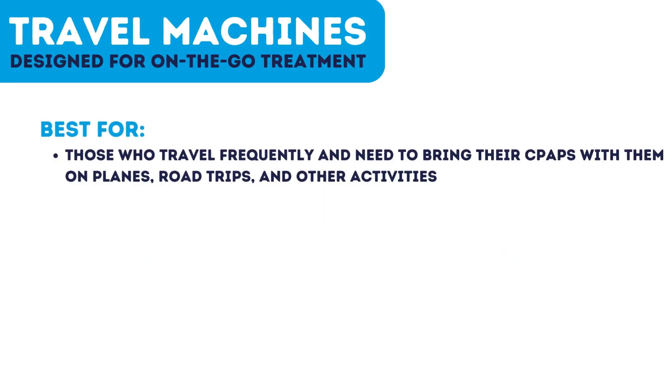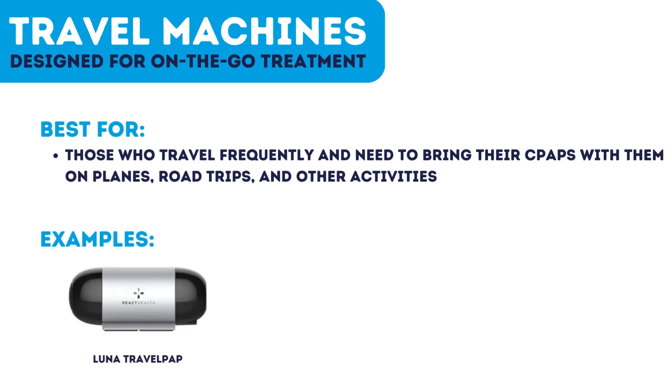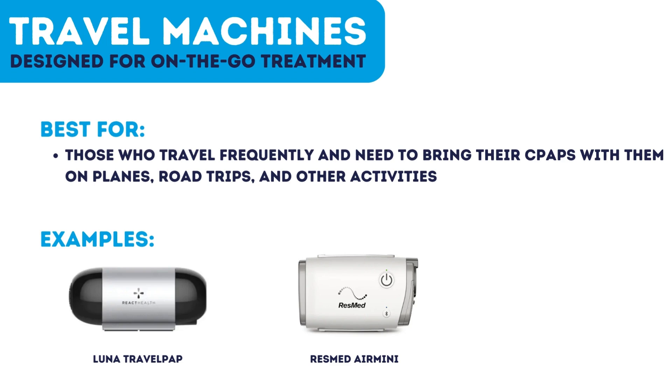Travel CPAP machines offer the same effective CPAP treatment as other types but in a smaller size, designed for on-the-go treatment while traveling. It is ideal for sleep apnea patients who travel frequently for work or leisure. Examples include the Luna TravelPap, the ResMed Air Mini, and the Transcend Micro Travel CPAP machine.